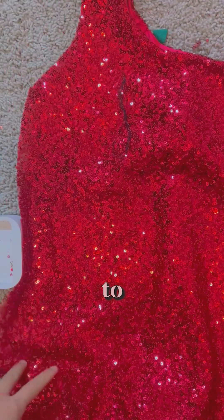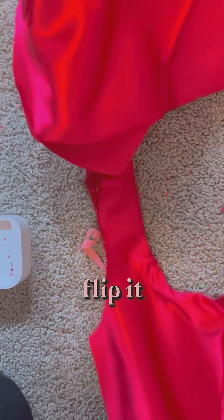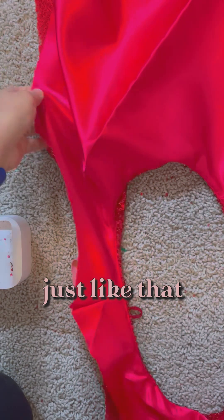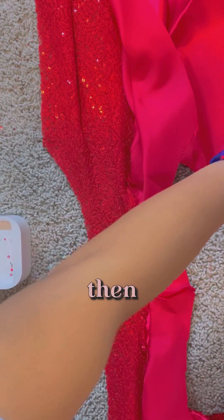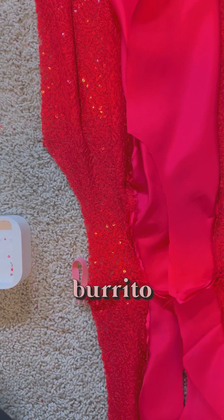Now we have to sew the armhole together. We're going to have to do this — flip it just like that — and then we'll have to do the burrito technique.